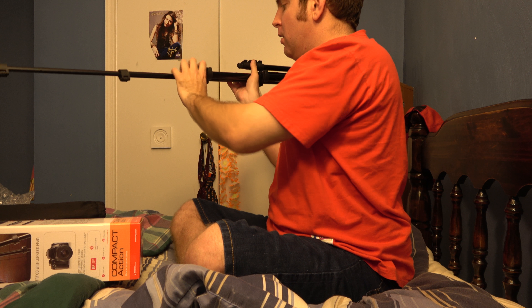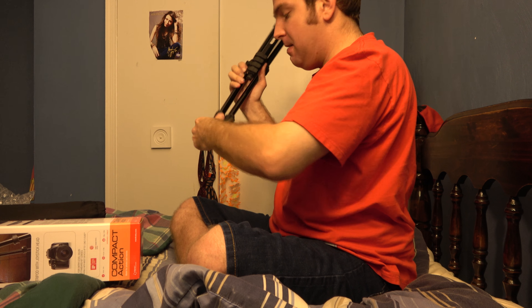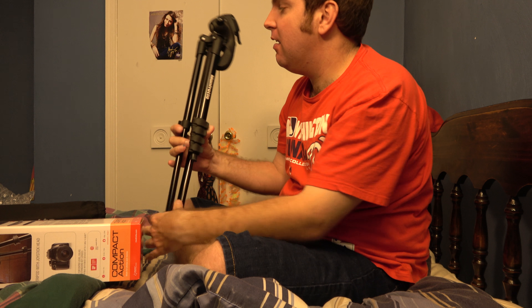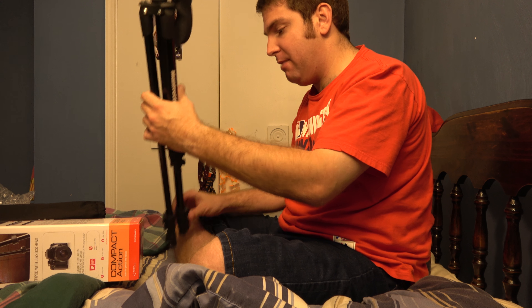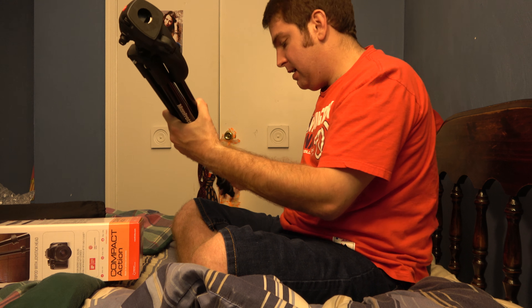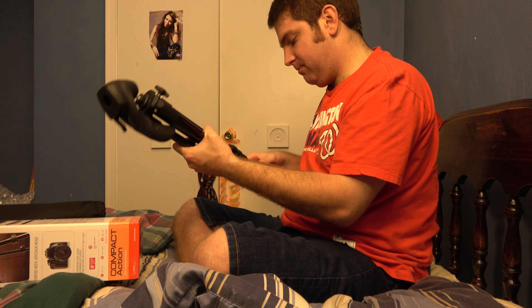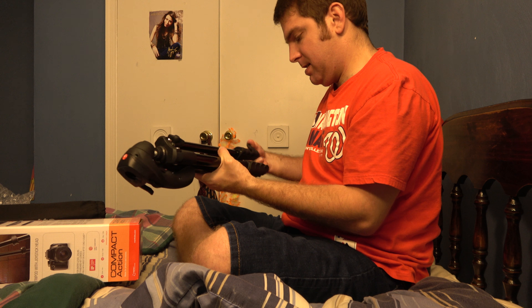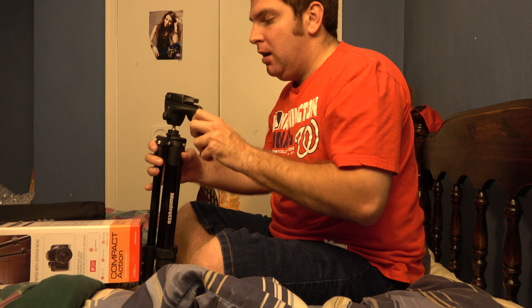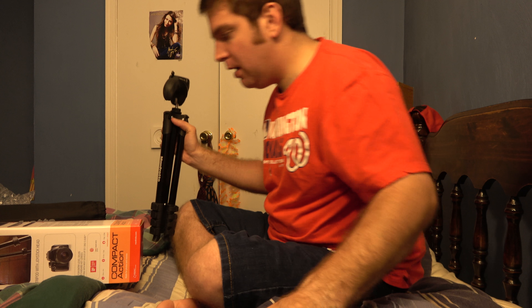I'll have to find out how to do the ball head and all that, because that's a different system than what I'm used to. But I'm sure that once I get to know how it works, it probably won't be a problem. All in all, it looks like a very nice tripod. I'm going to try to keep it looking new as much as I can. It'll be great to have another tripod because honestly I haven't had one since mine broke at Fostoria.